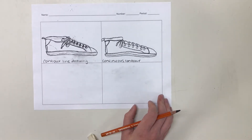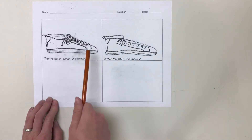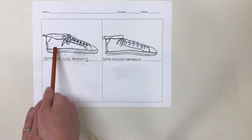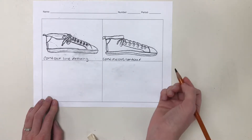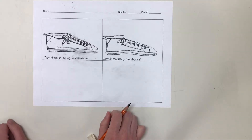So there's my continuous line contour drawing. You can see that it is not as detailed as the first one, and all of these little things that are kind of unconnected — especially these dotted lines here — can't really be on here because you can't pick up your pencil and move it somewhere else. You kind of just have to go with where you are.